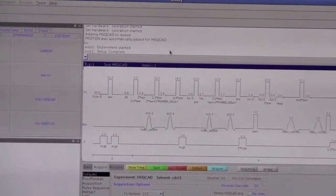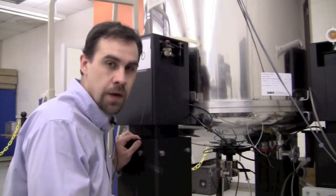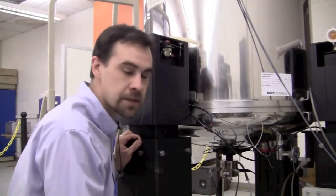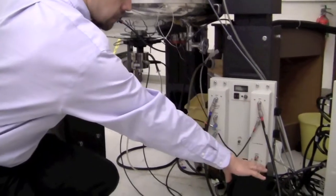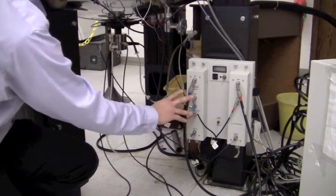Now we can go over to the magnet and continue the tuning and matching. With the software set up correctly, we come to the magnet itself. There are two channels: the red channel is the proton channel, and the blue channel is the X channel, which is typically tuned to carbon.